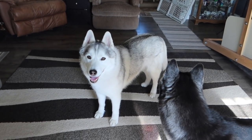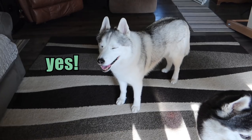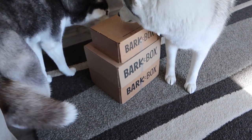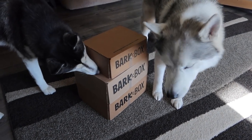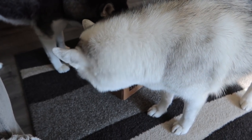Gotta get it clean. But before we go out there, we have to talk about today's sponsor, BarkBox. The dogs are already like, we know these are for us. There will be a link down in the video description below if you would like to get your own BarkBox.